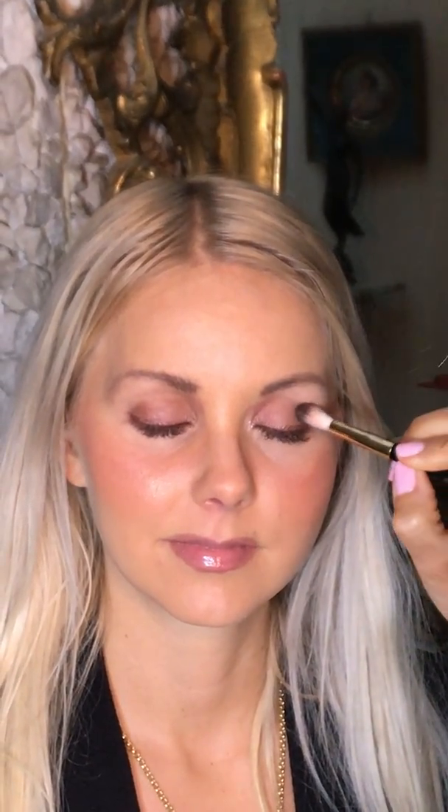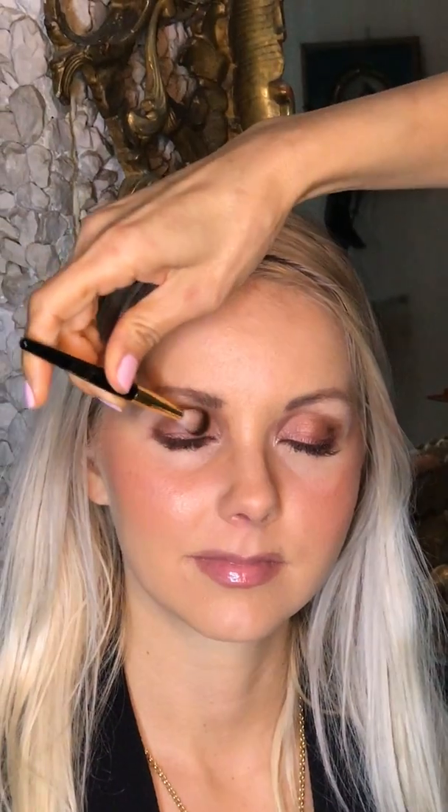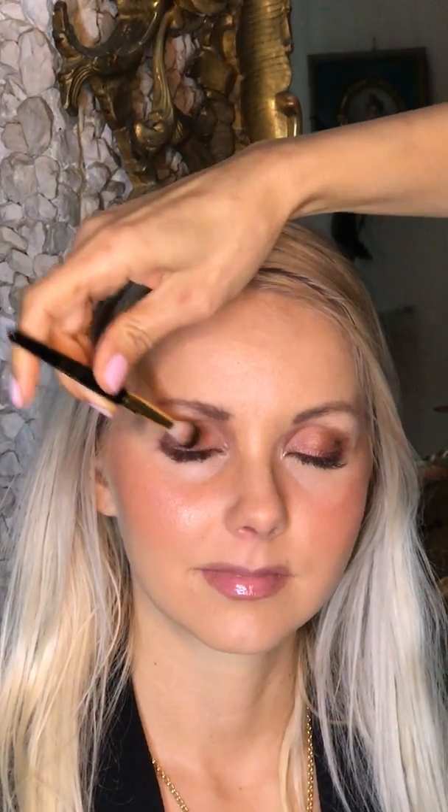I'm going to go in and put in Daring, which is a coppery, kind of brownish, shimmering shade. I'm going to put it all over the lid because I like that glow. I like that shimmer on the lid. On the crease it's amazing, and you can use this on the crease and you can use this as an eyeliner.